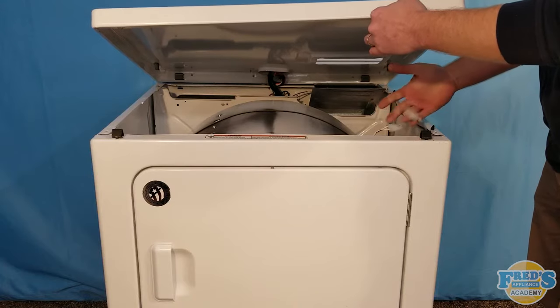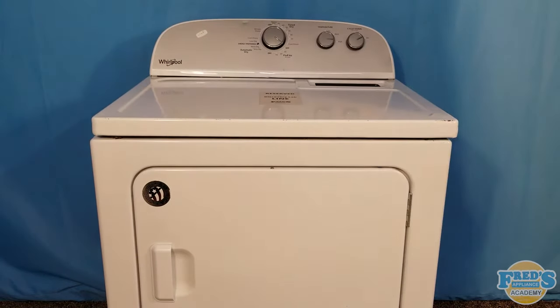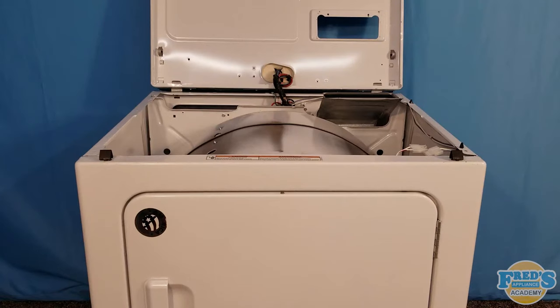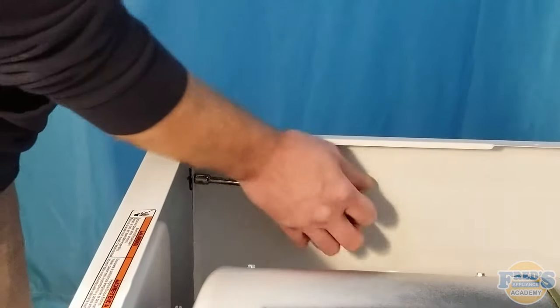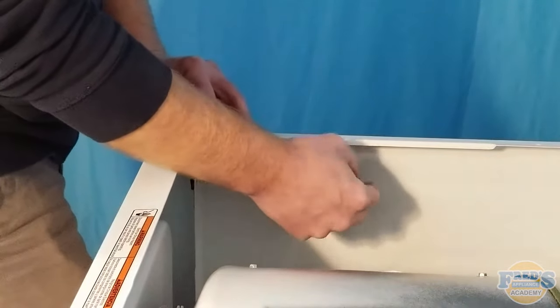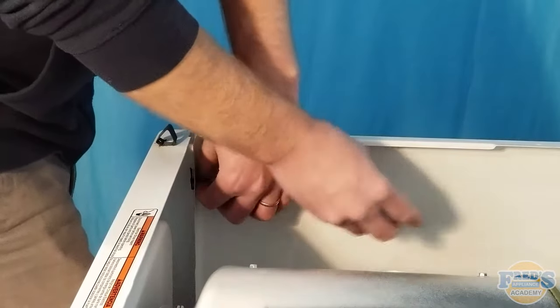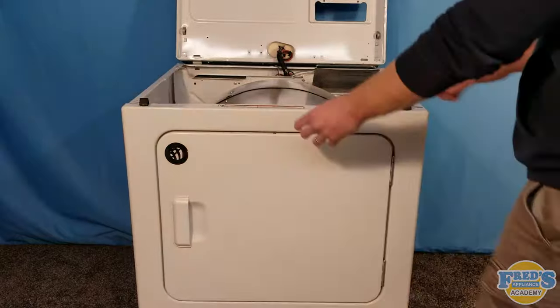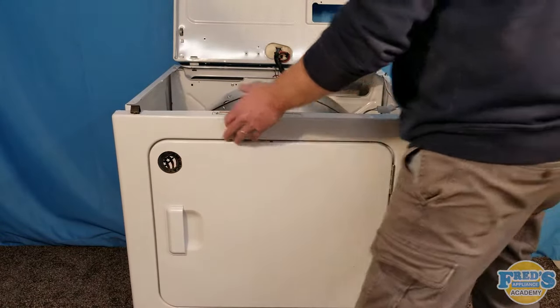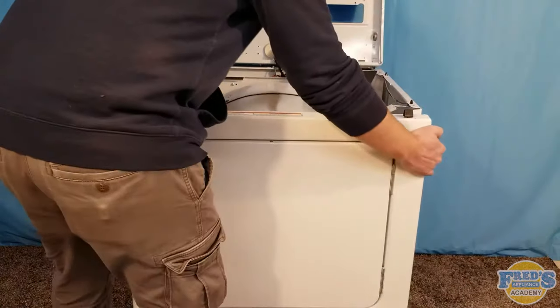Be sure to disconnect the door switch located right underneath the front right corner. With the top securely propped up, remove the two 5/16 inch screws securing the front of the dryer to the cabinet. A nut driver typically works best as it can be hard to get power tools into small areas. Once both screws are removed, pull the front panel forward and lift it up and off the cabinet.